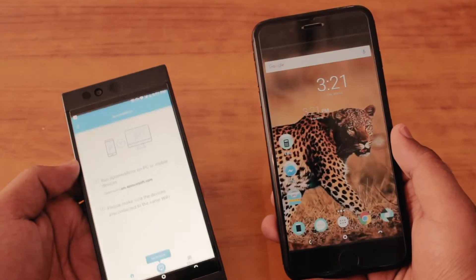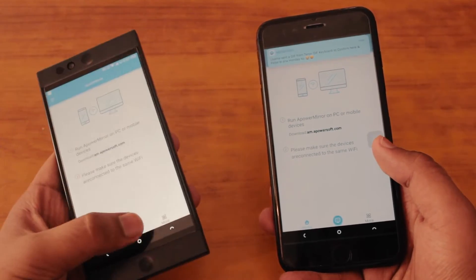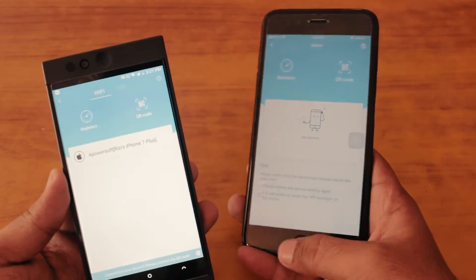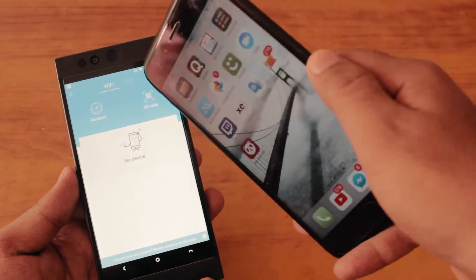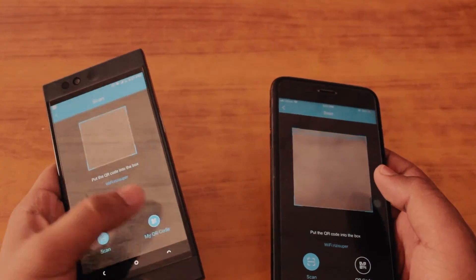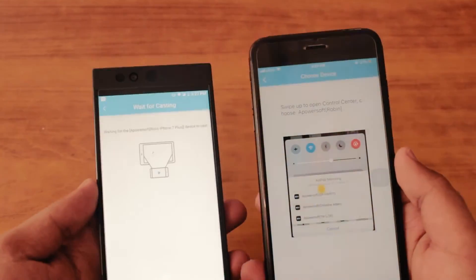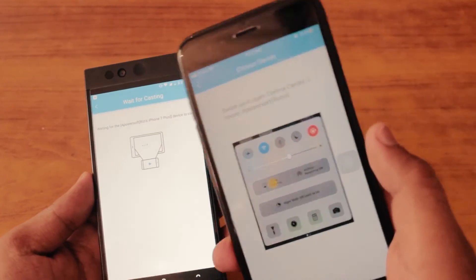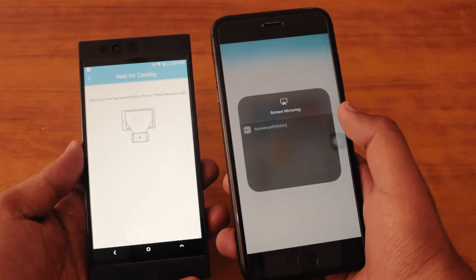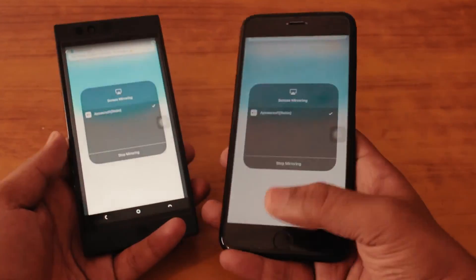You can also do this in the vice versa method — just go ahead and cancel the screen mirroring from the Android device. If it's not detecting anything, just click on the QR code and scan the QR code of the device you want to mirror. Once the QR code is scanned, it will show you some instructions — pretty simple. Just swipe up the control panel and click Screen Mirroring, and it will show that there is a Robin available — that's the Apower Mirror. When you click on it, it will mirror your iPhone screen to your Android device.